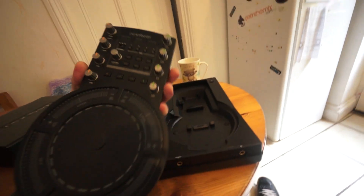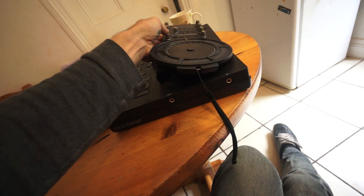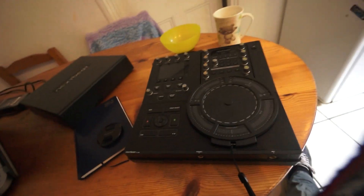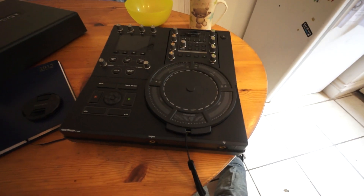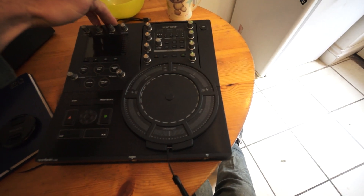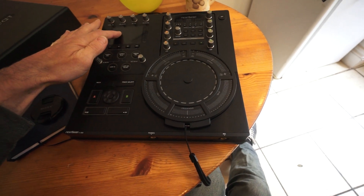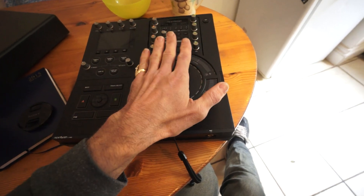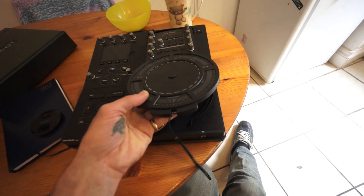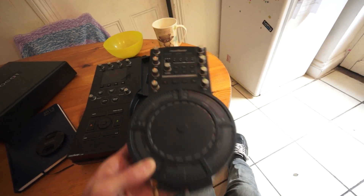This, believe it or not, is a DJ controller. If I explain very simply how it works, it'll give you an idea of what you can expect. In the back you put a card with your files. Everything is seen here on the screen. You load up two tracks onto the controller here and then you can take this away and do a mix, because this is wirelessly connected to the unit here.